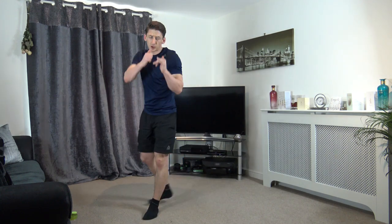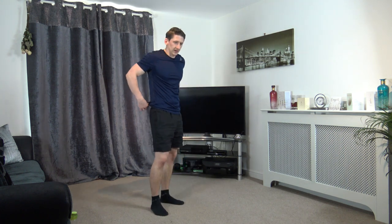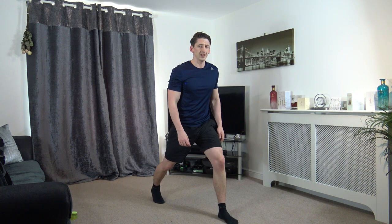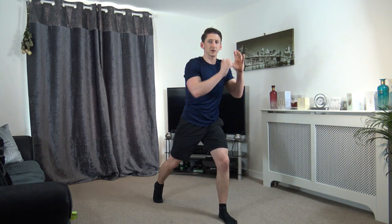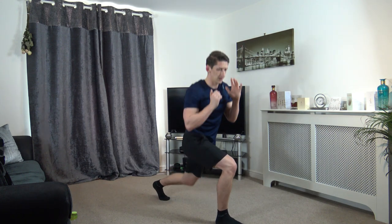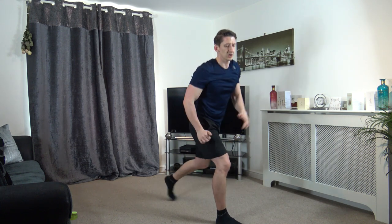So next exercise — lunge to one, two, punch. We're going off in about 15 seconds time. Ten seconds left, so let's head into positions. We're going off in five, four, three, two, one — down, one, two punch. I'll count you guys in and we are going to switch feet. We're going to change over in five, four, three, two, and one — switch feet. Let's go: down, up, one, two. Down, up, one, two.